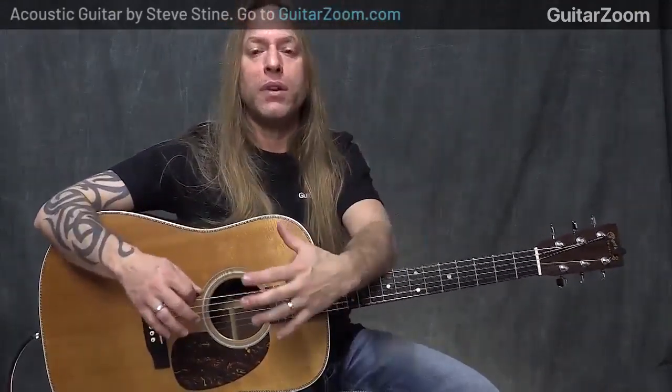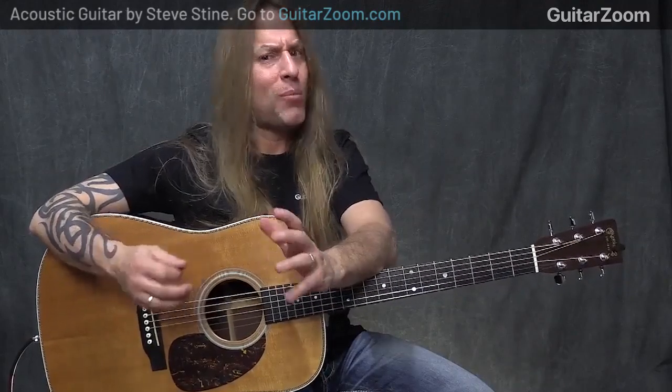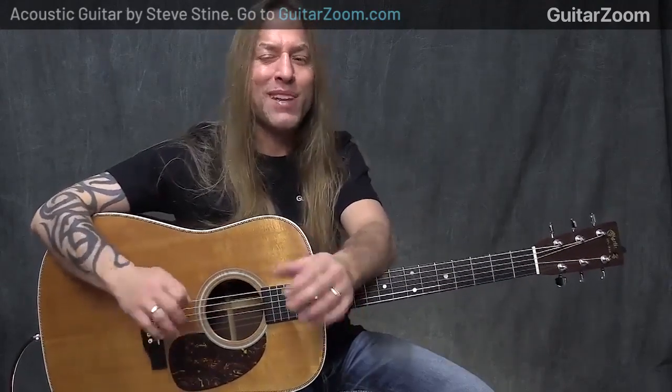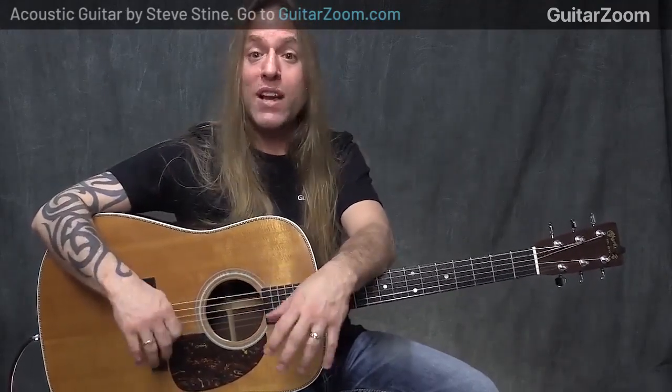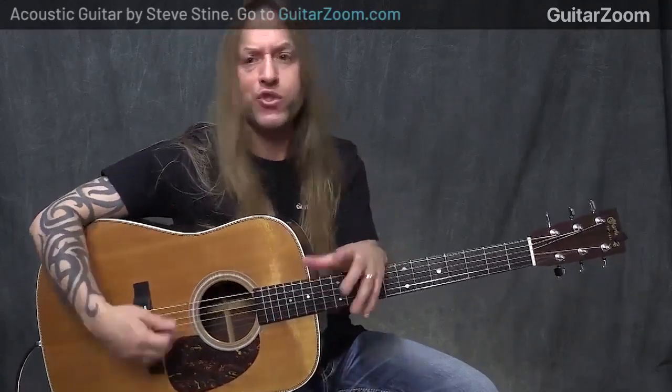So let me explain a little bit about the technique. Using the acoustic guitar forces you to have to be a bit more accurate than electric, and certainly use a bit more strength because the acoustic guitar is a little bit harder to play than electric because the strings are thicker, generally.